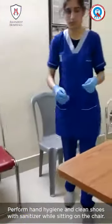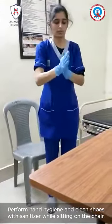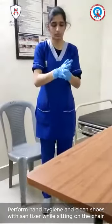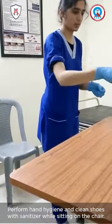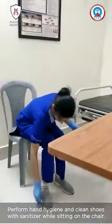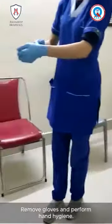Perform hand hygiene and clean shoes with an alcohol swab while sitting on the clean chair. Finally, remove gloves and perform hand hygiene.